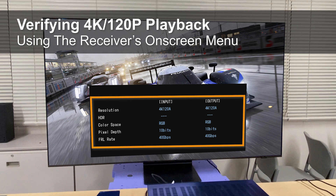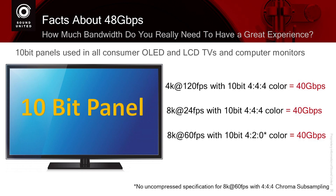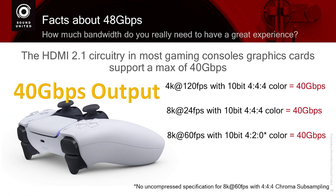When you press the Info button, you may see the receiver is passing 40 gigabits per second. While the maximum bandwidth of HDMI 2.1 is 48 gigabits per second, this far exceeds the capabilities of today's 10-bit panels. All displays currently available to consumers utilize 10-bit panels. So at 10-bit, 4:4:4, at 120 frames per second, the maximum bandwidth required is 40 gigabits per second — so you're going to get the maximum picture quality your display can possibly show you. The HDMI 2.1 input on a Denon or Marantz receiver can support up to 40 gigabits per second.